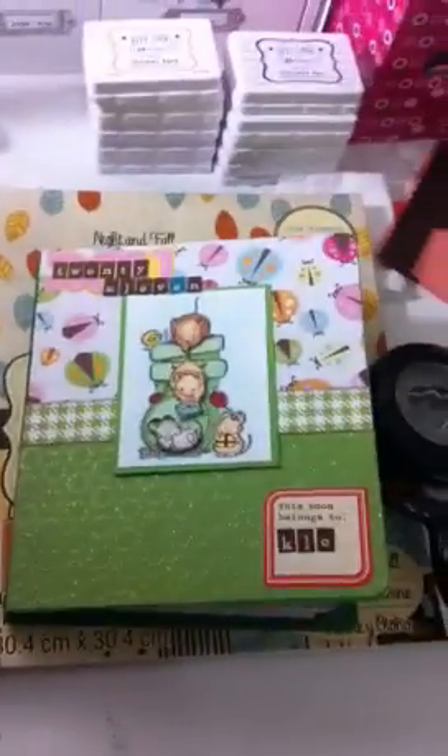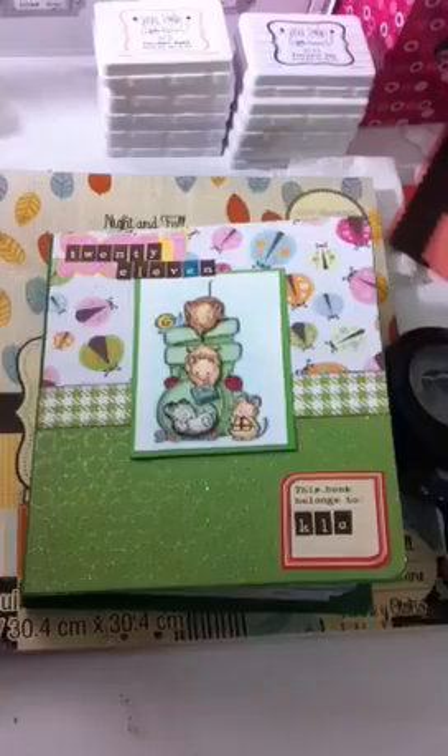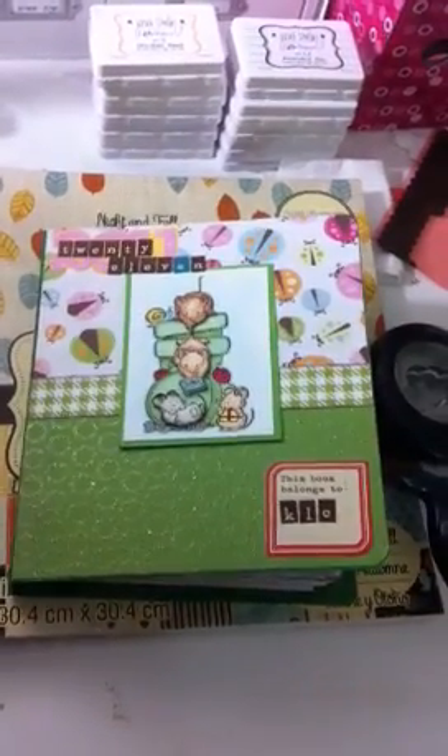I hope you like my version of a smash book and I hope you get to do one yourself. Have a good day. Bye.